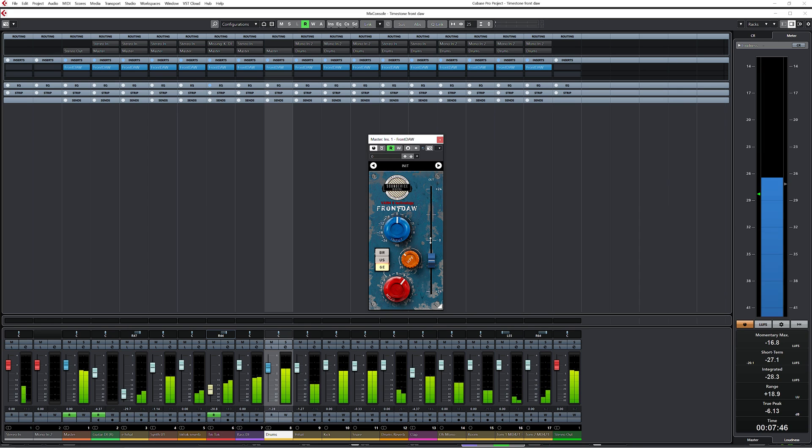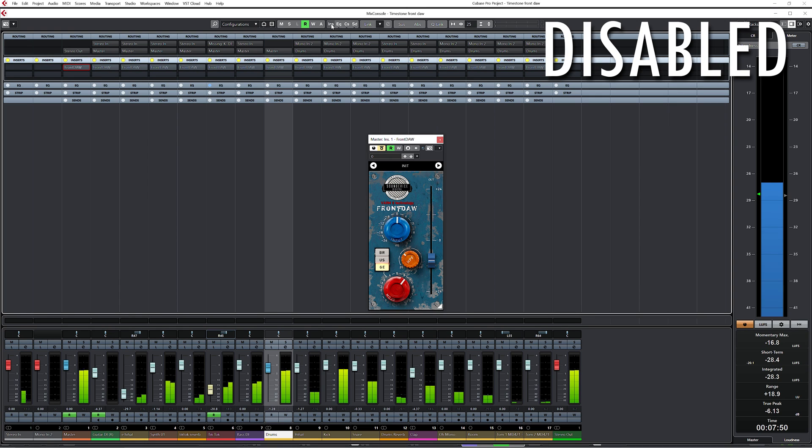Okay, I'm happy with this. So this is how it sounded before, and this is after.